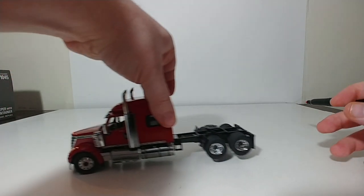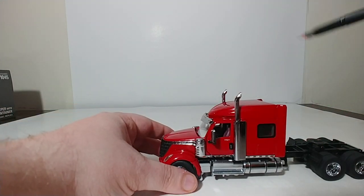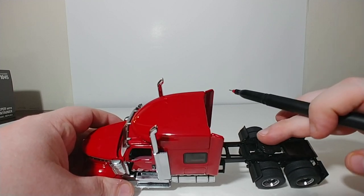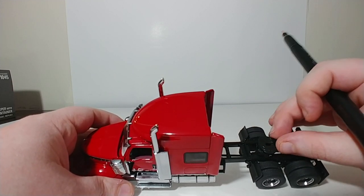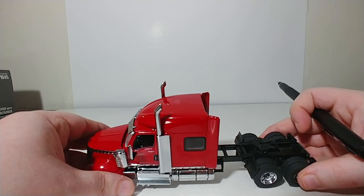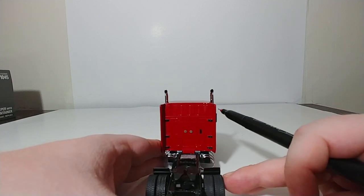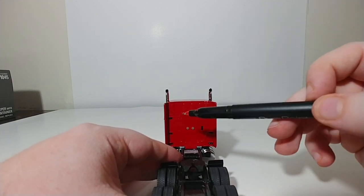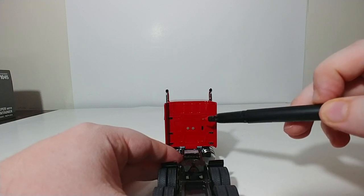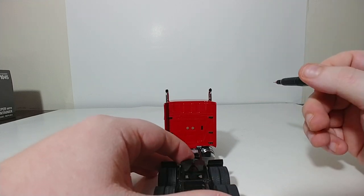Next, we'll take a look at the International Lone Star cab. It has the set-forward axle and a sleeper cab. Here is the fifth wheel, which doesn't appear to slide forward or backward. On the back of the sleeper, the International name is actually embossed in the back of the die-cast cab, and that looks really good — just like you would see on the Lone Star cab.